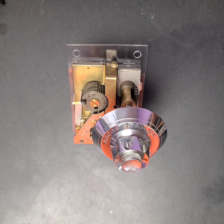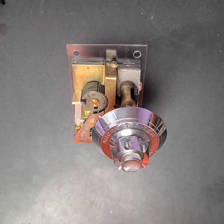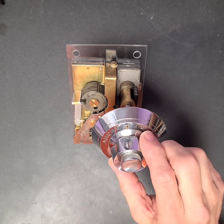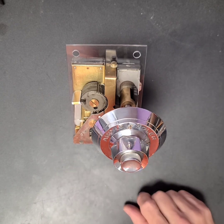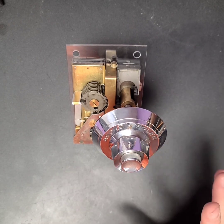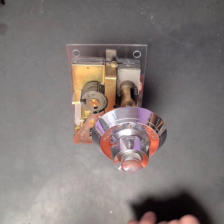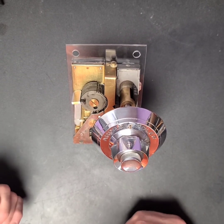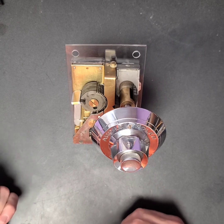I'm going to try to show you how this Solar Pulsador lock works. It's a high security safe lock made in Barcelona, Spain. I hope I'm pronouncing the names correctly. It works differently than what we're used to here in the United States for safe locks.